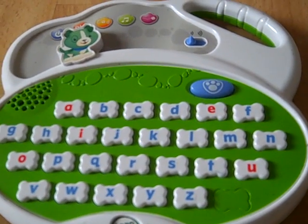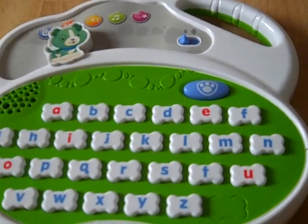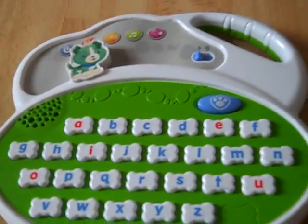Push the letter to hear its name. H. T. N. P.